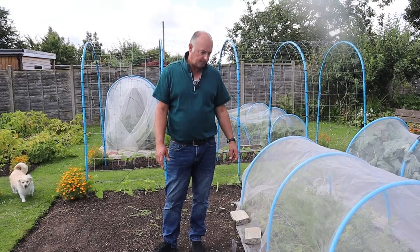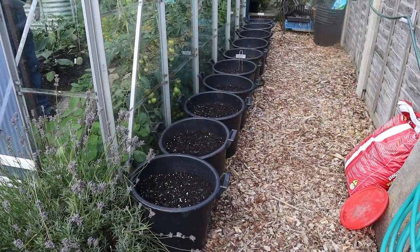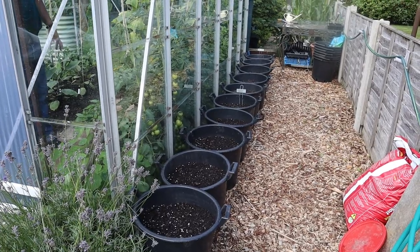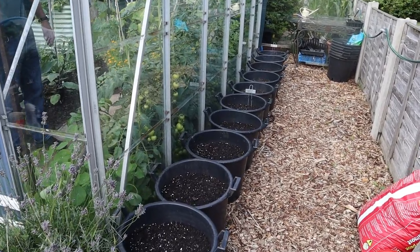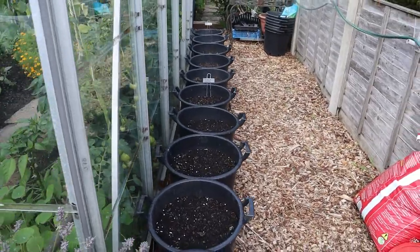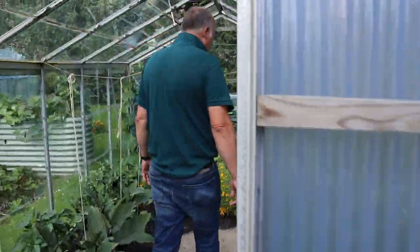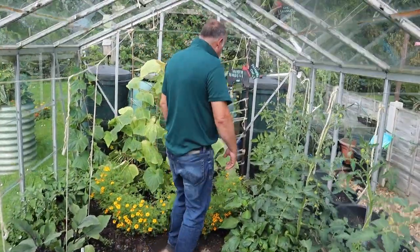We both did the taste test on the two at the same time. You can see where we put our Christmas potatoes - I think they're going to be perfectly happy there. They're nice and sheltered and they're not going to be too far away when we need to move them under cover to stop them being nipped by the frost.